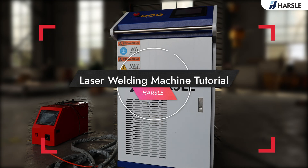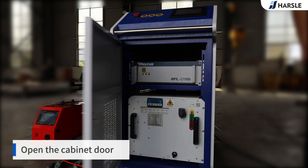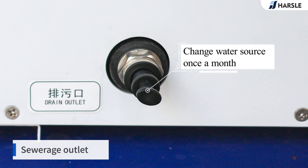Harsel laser welding machine tutorial. Open the cabinet door. Water filler — use distilled or purified water. Fill water to the standard level. The sewerage outlet is located here. Change the water source once a month.